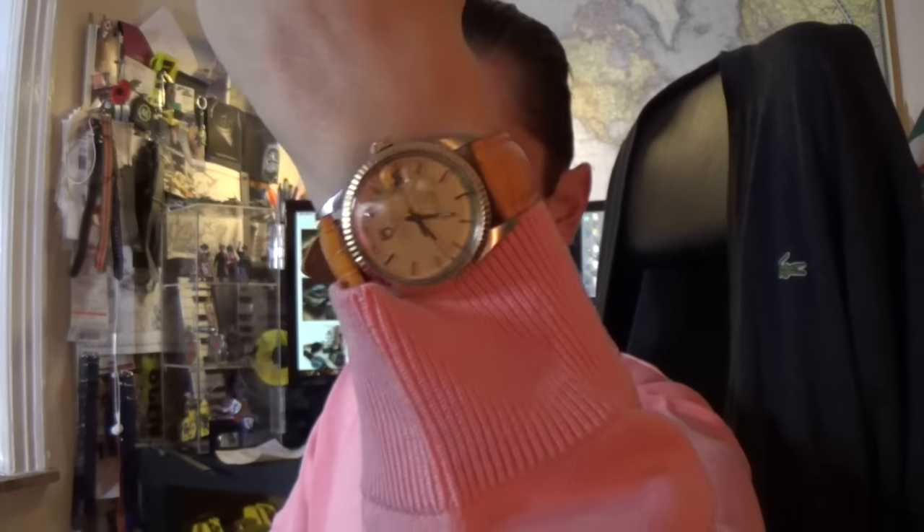Hi guys, welcome to the show. Today I'm finally going to be reviewing my little Tudor Day Date, a lovely little vintage piece from the early 80s that I picked up quite recently. I've put it on this Clockwork Synergy orangey crocodile strap. Unfortunately it's a really nice strap but I couldn't change the buckle to the Rolex aftermarket buckle I purchased on eBay because it's very tricky to get these buckles off.